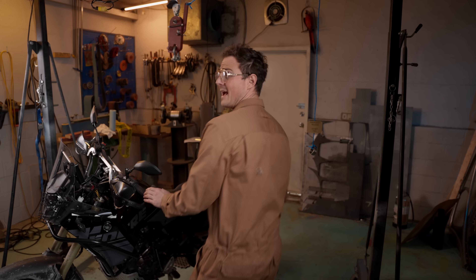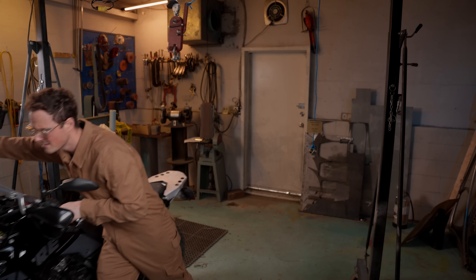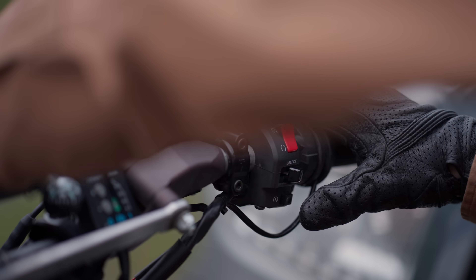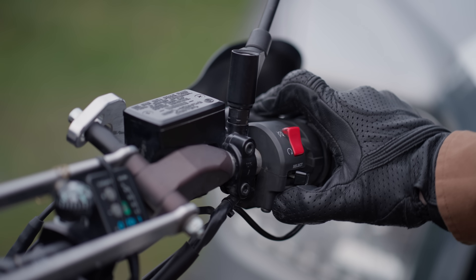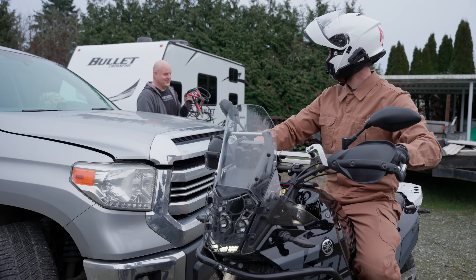I'm Fortnight mechanic number 49, and I'm getting the hell out of here. Hey 49, need a boost? No. Yeah, I do.